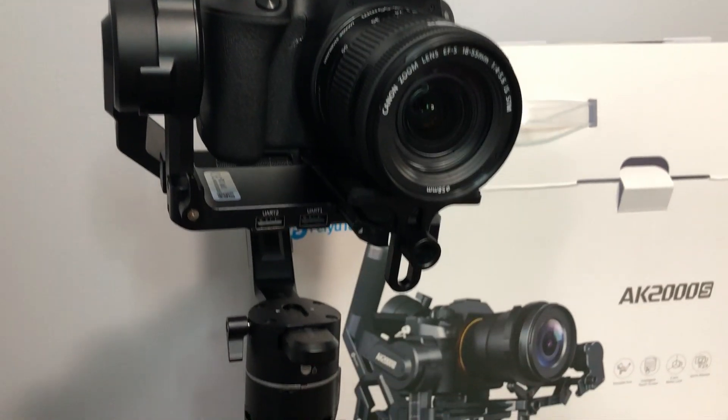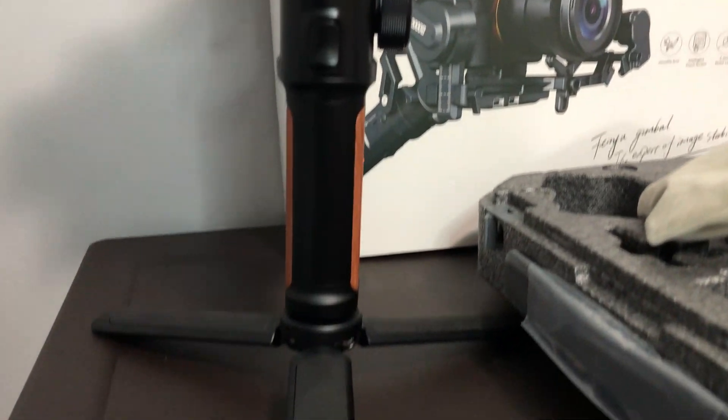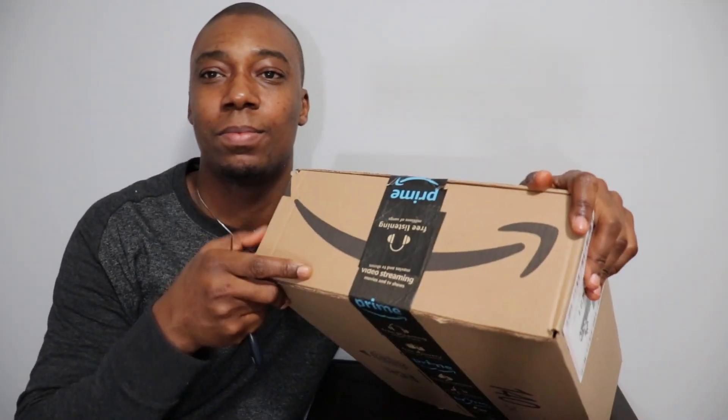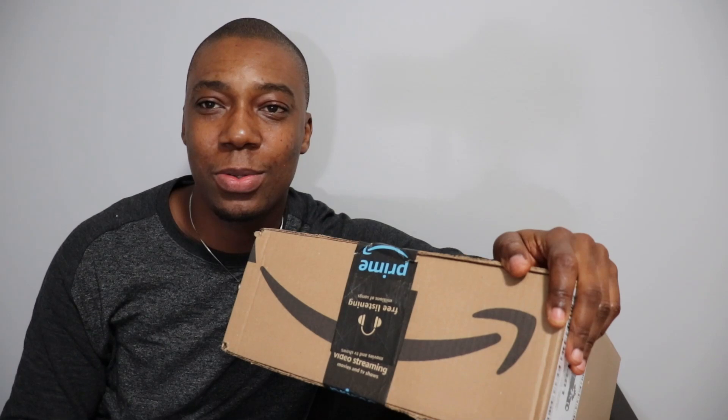I've been looking for gimbals to use for my Canon camera for a very long time — reading online, looking for recommendations, asking friends and family. I ran into this product: the Feiyutech AK2000s handheld gimbal. It comes with a stabilizer that you can hold, and I want you guys to join me to unbox it and see how it looks on the camera.